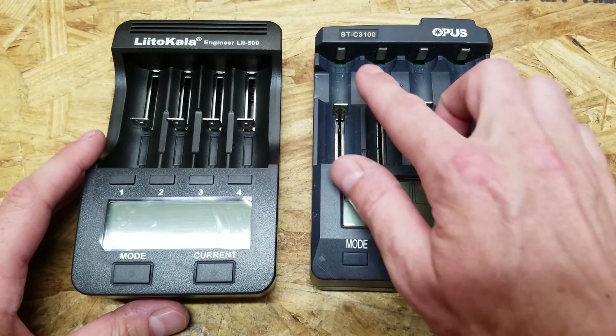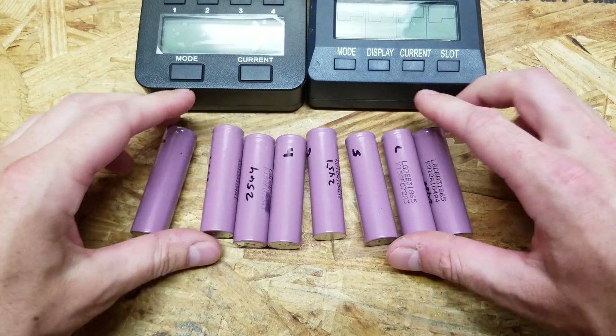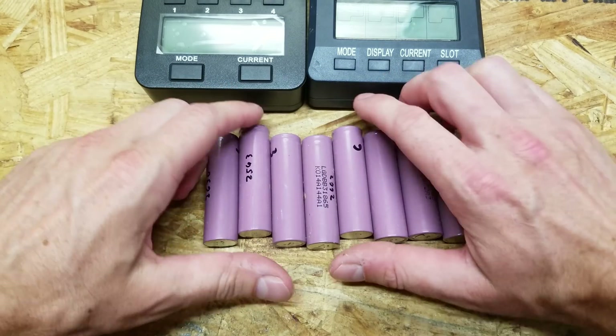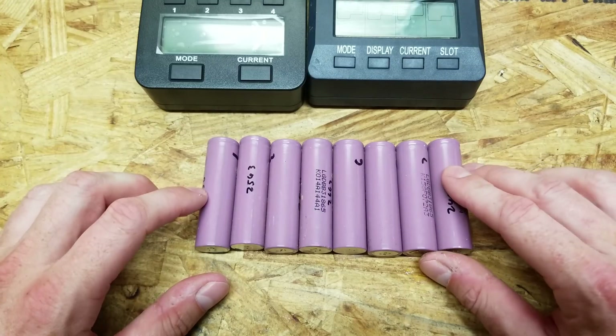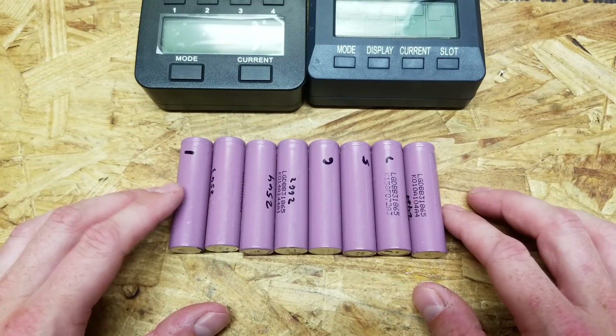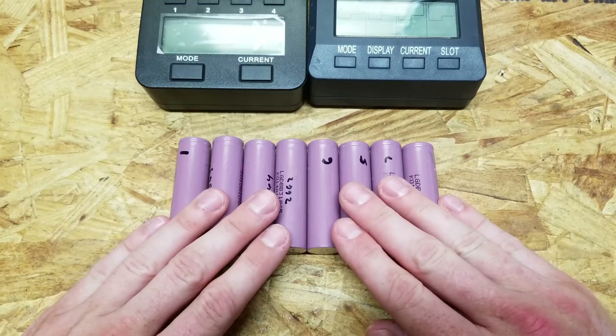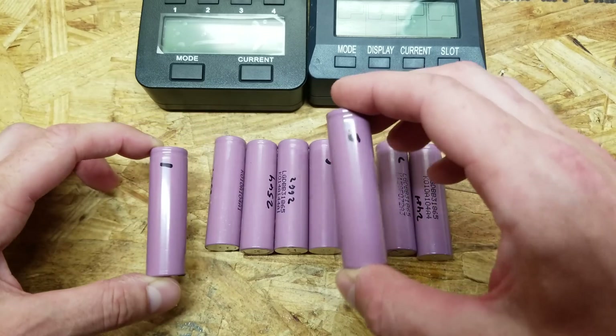So this is an Opus — the BTC3100. The way we're going to test that is I have 8 cells here. These are old stock cells but they are new; they haven't been cycled many times. These are out of the Pagtron modem batteries from Battery Hookup's website — extras I had left over from my solar generator project — and each one is numbered 1 through 8.